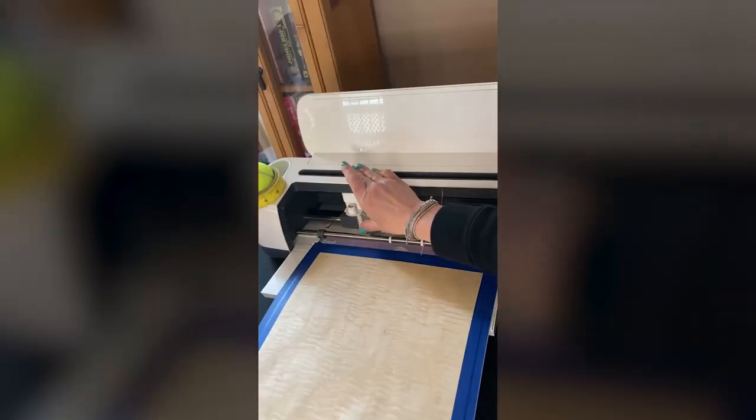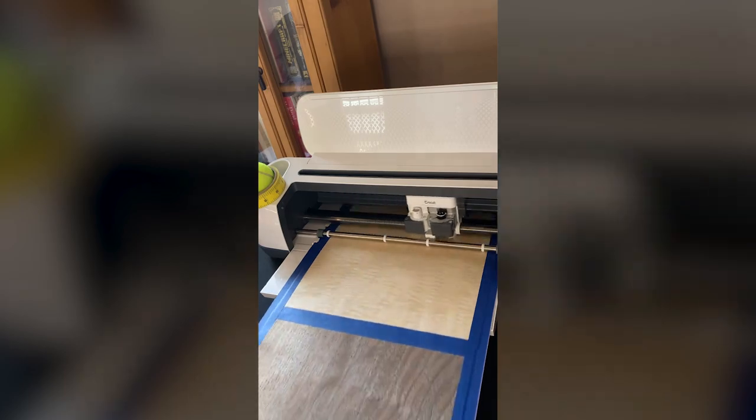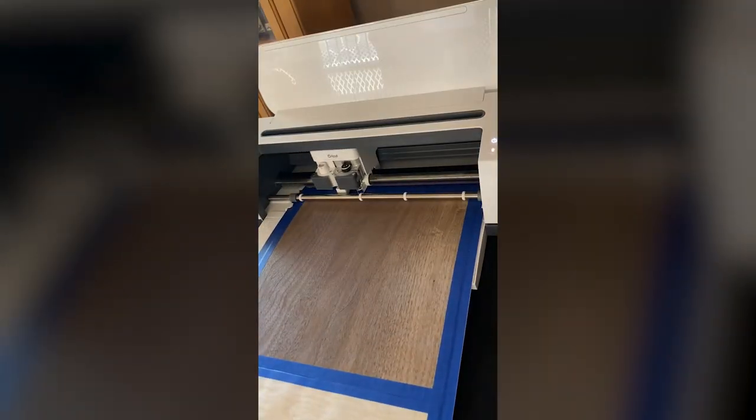I also had to pay close attention to where my design was located once I pushed the Make It button and the prepare screen came up. That's where you can adjust where your design is cut on the mat. I really had to make sure those earring designs were not going to be cut over the painter's tape, which was an important part of getting the best cut from my Cricut and deep point blade.